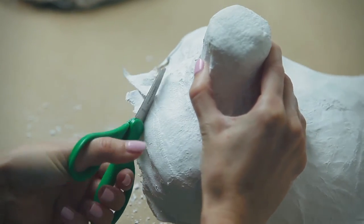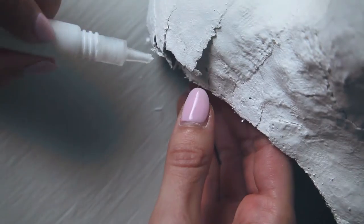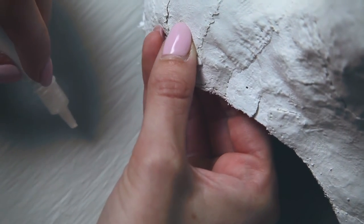Give the bottom of your mask a clean edge and clean up the edges by cutting away any stray bits of plaster cloth. Don't worry if your mask cracks or comes apart a little bit — just add a dab of glue and hold it together for a minute or two.